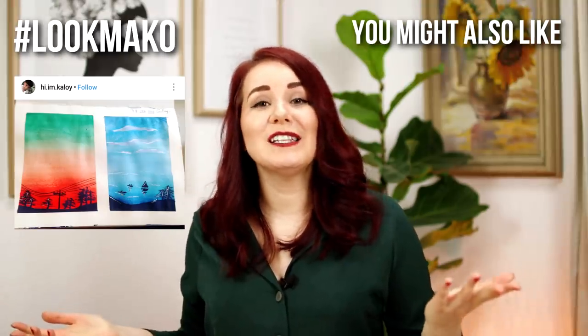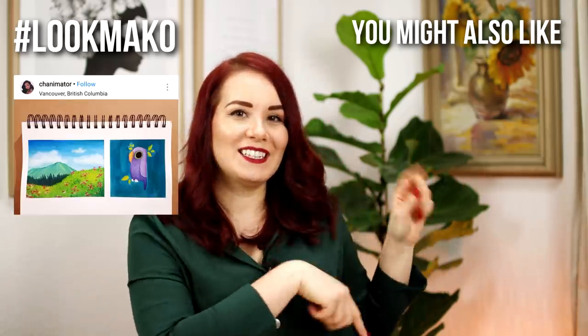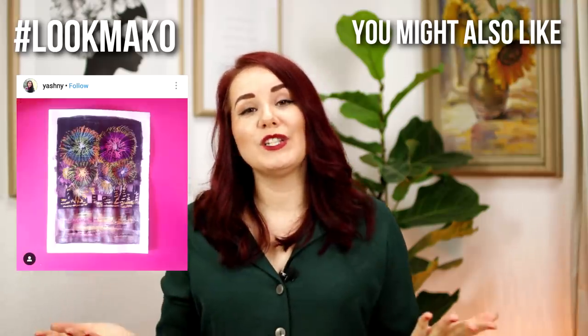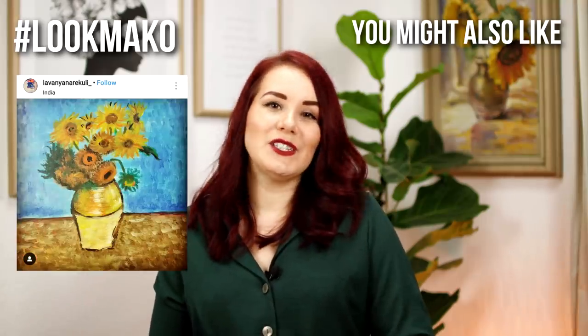For more watercolor struggles and how to fix them, check out the video right here. I really hope you enjoyed this video and found it helpful. Thank you guys so much for watching. Have a wonderful day, and I will see you soon. Bye.